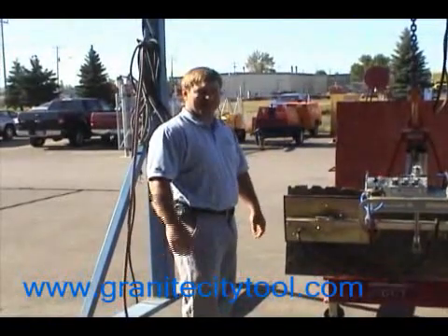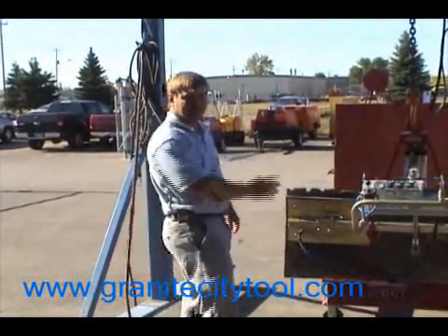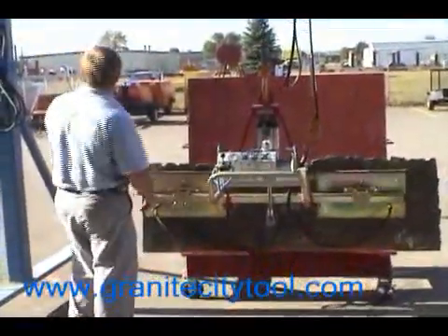Today we're going to demonstrate the Everly vacuum lifter. First of all, we're going to have to clean the slab off. Make sure it's completely dry and free of debris.